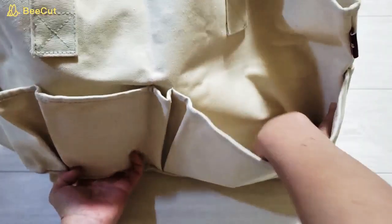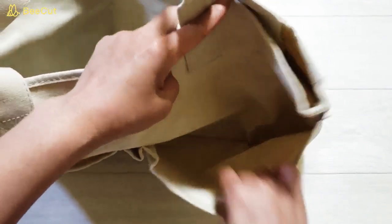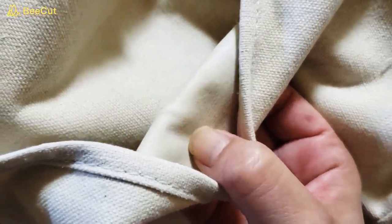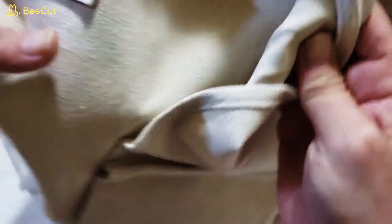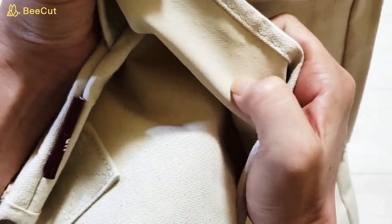表側に、ポケットが1個、2個、3個、幅が全部違いますね。とても大きいポケット。ポケットの中の裏は、ビニールっぽい感じですかね。キャンバス生地とはちょっと違うような、ちょっとツルッツルしてます。